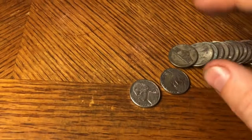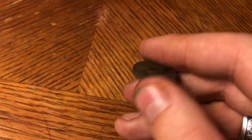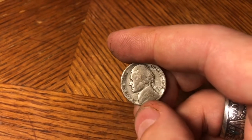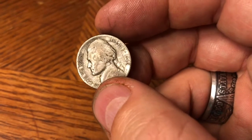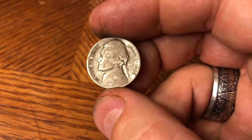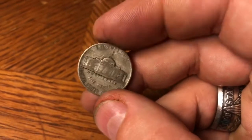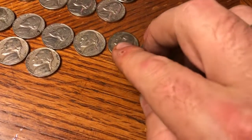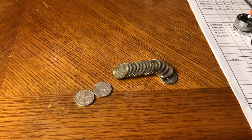47th roll and as I'm going through them I see an S — we've got our second silver and it's an S mint: a 1942-S. Not the greatest condition, but it's a silver war nickel, it's a 42, and it's an S — I will take it. We've got two silvers in this box now. Love when they come late, and love when they come early. I'll loop you back in if I find even more.